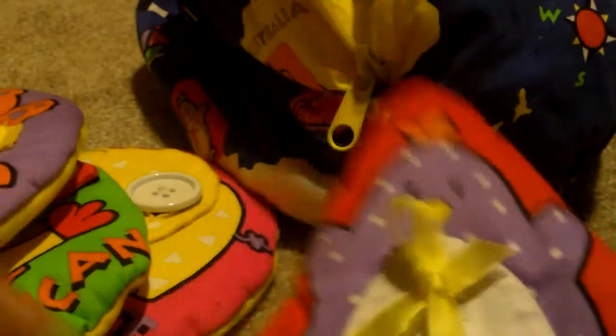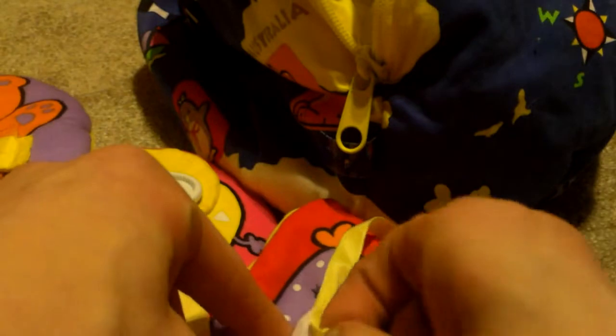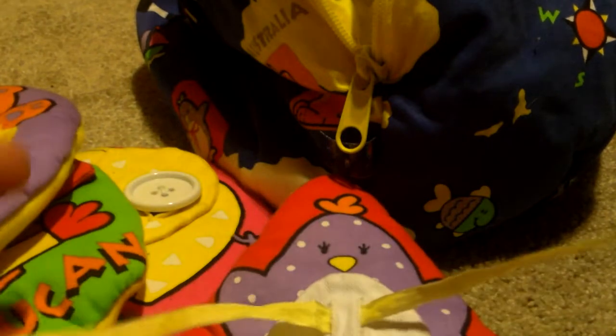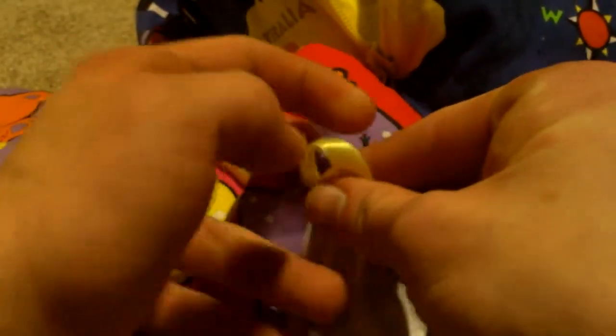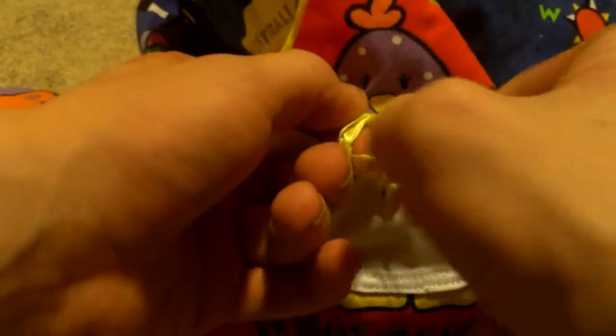There we go. And we have this penguin right here for tying knots. Let's see if I can do this — it's really hard to do this vertically. I'm more used to doing it flat, but I want to show it up to the camera. There we go.